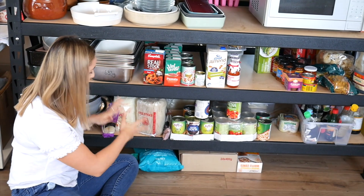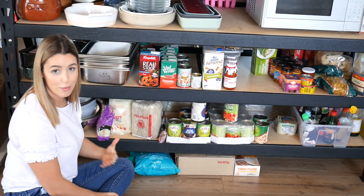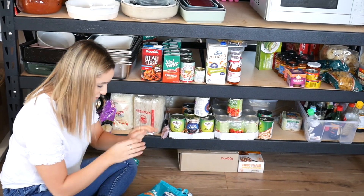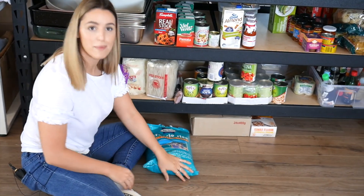Next up I've got my rice and noodles, and I buy them in bulk again because I use them so much. I've got a five-kilo bag of arborio rice which I'll probably use in a week.